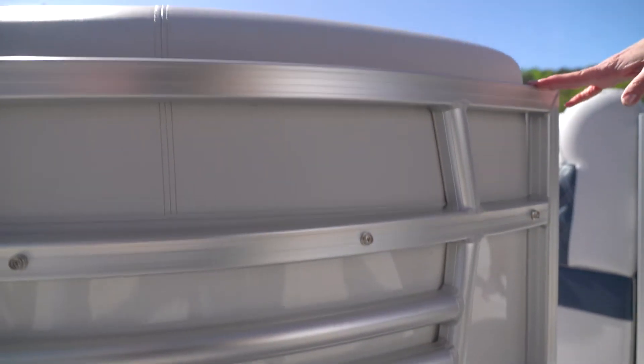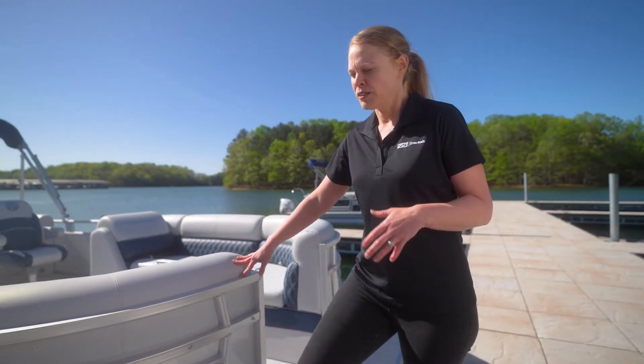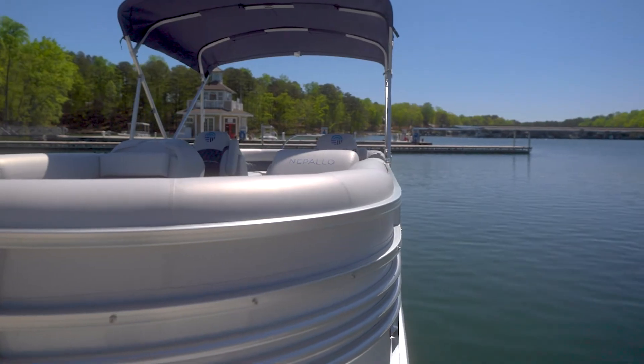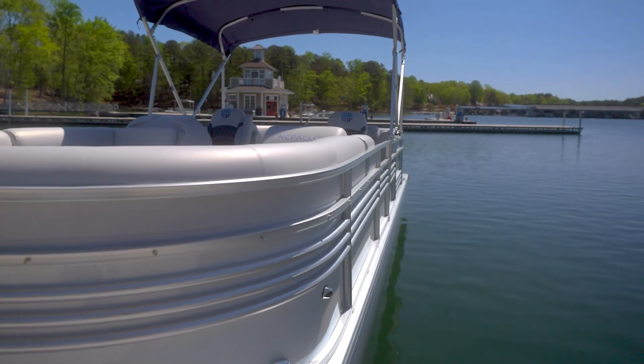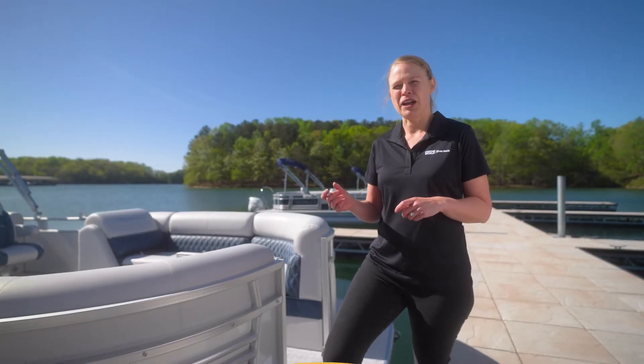The panel is beautiful and available in two colors: navy and pearl white. What's also nice is this rub rail that goes around the deck of the boat. Rub rails are just what they sound like — they provide a little bit of forgiveness when you're coming into the dock.